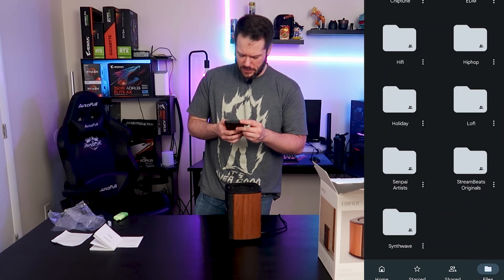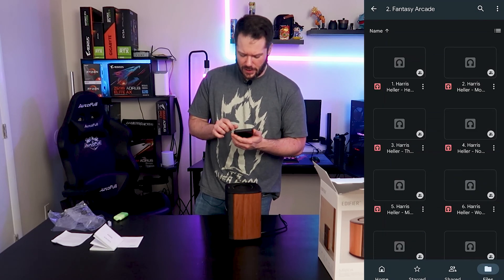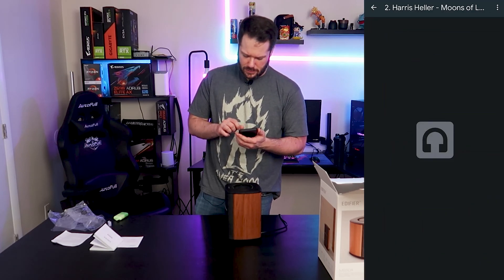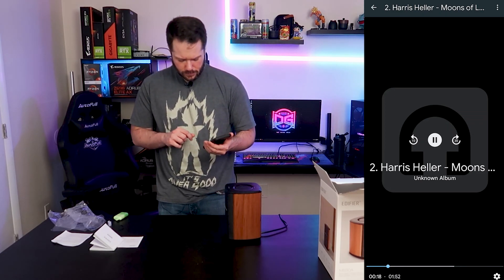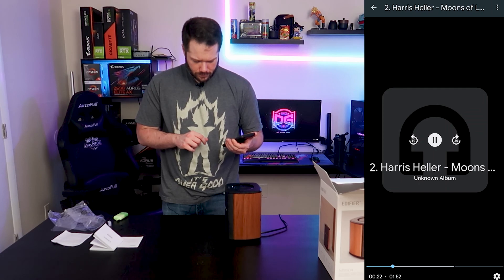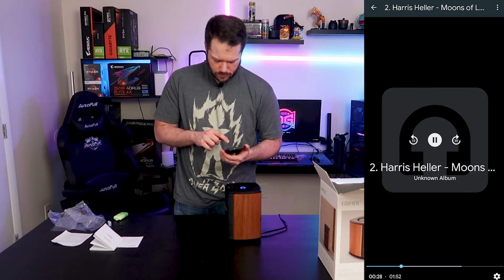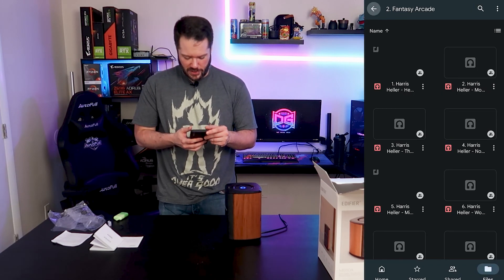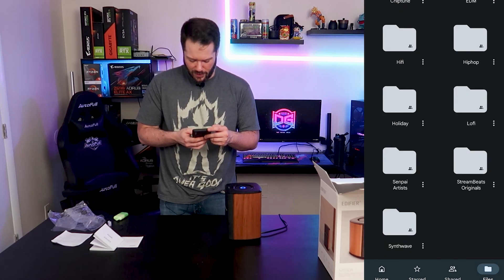It holds together pretty well for a speaker this size. We have some lo-fi here — let's go to Fantasy Arcade. You can definitely tell with the longer lower range bass notes it does break up a little bit, especially with the volume turned up pretty much to max as I have it right now.